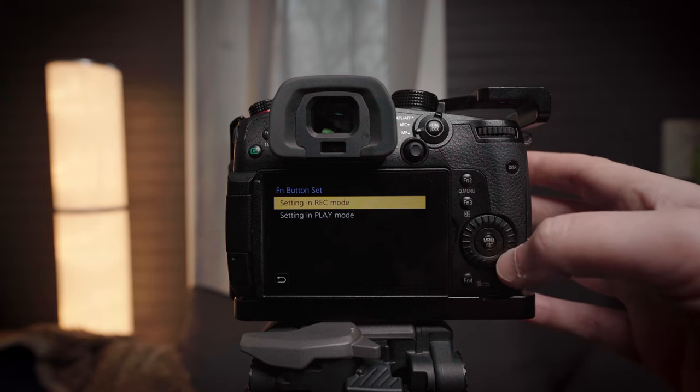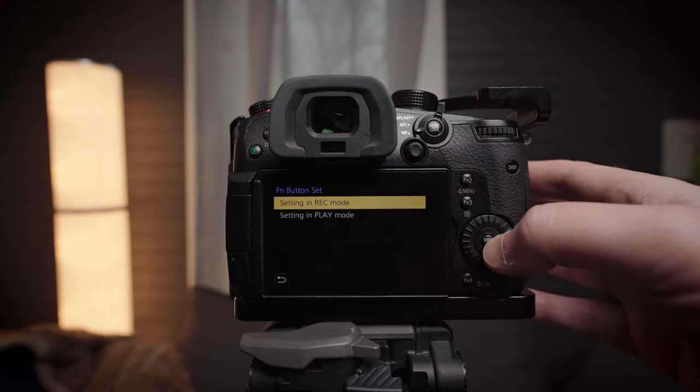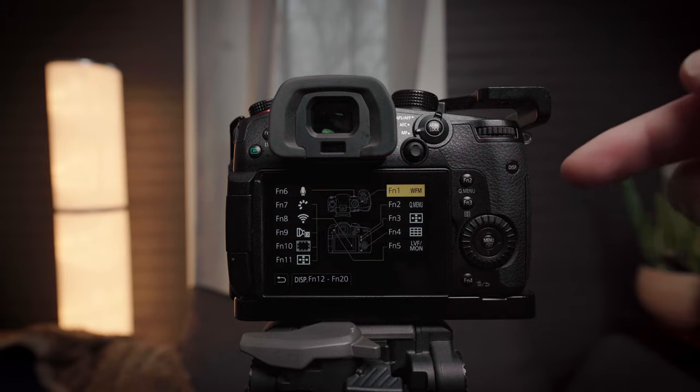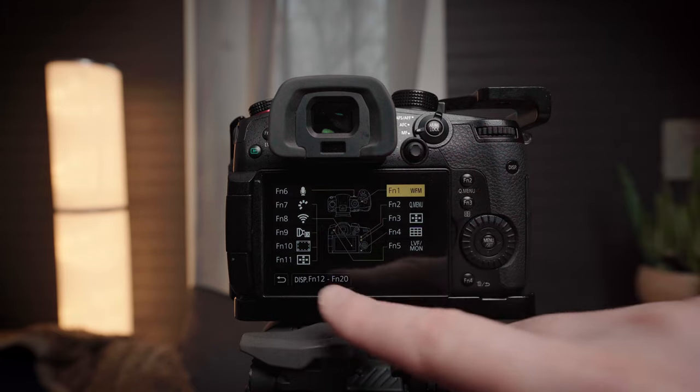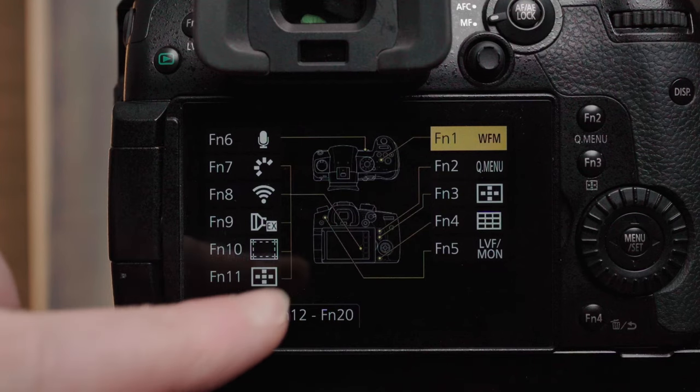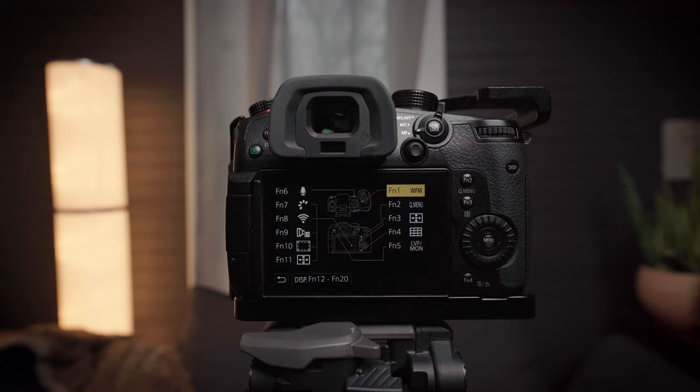We'll just go into record mode for the example, and you see this diagram which shows you where all of the function buttons are — functions 1 through 11. The ones we're concerned with are 7 through 11, because they're mapped right here onto the touch tab.